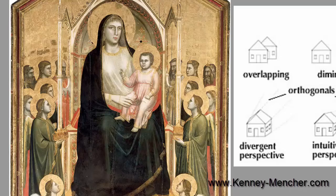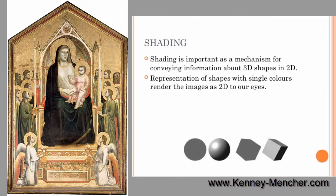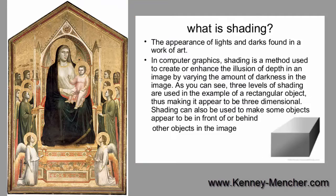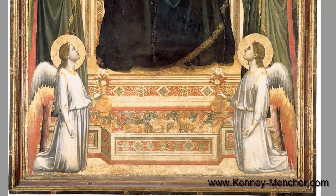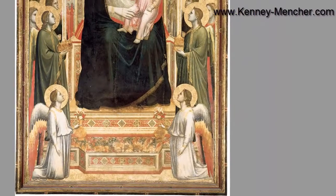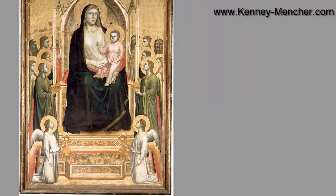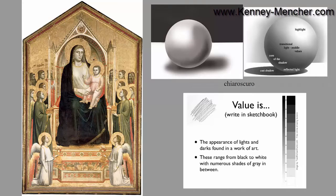Other things about Giotto that aid the illusionism — how it looks real — is that he actually starts shading in a way his teacher didn't. If you were to find where the light is coming from, you can see there is almost a light source from the upper right-hand corner of the painting, creating shadows on the left-hand side of all the figures. This light and shadow pulls all the figures together, making them seem as if they're standing in the same place with the same light. This is sometimes referred to in Italian as chiaroscuro, which just means light and shadow. Giotto understands how light and shadow work and how shading can create volume.